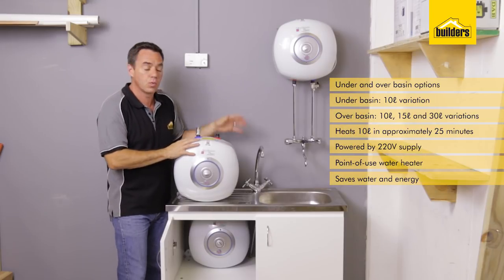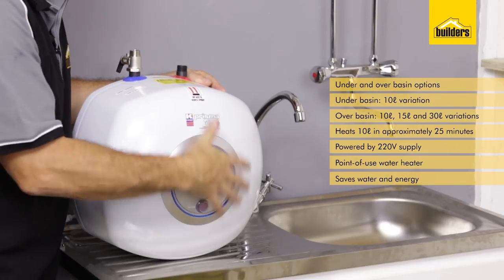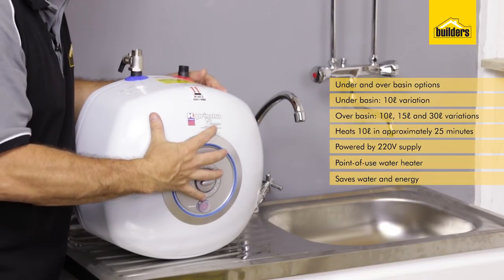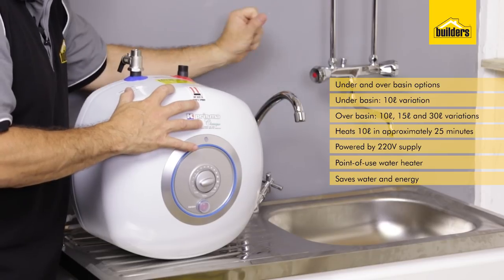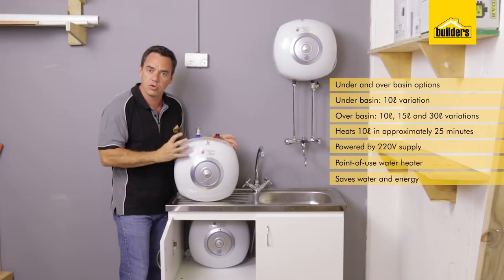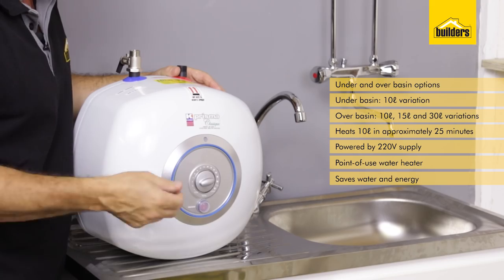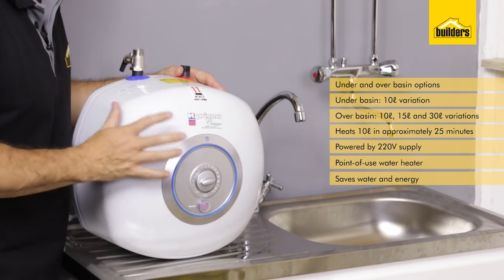So how does this unit actually work? Your water line is connected through to your mixer. It is then diverted through the water heater, and that heats up the water. As you open up the hot tap, the water is pushed through and the hot water comes out the other side. The unit is storing 10 litres of hot water at all times, controlled by the temperature controller on the front.